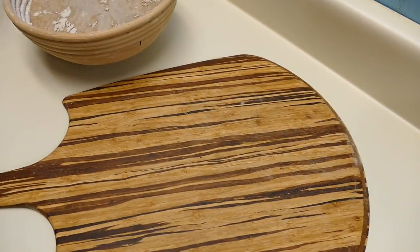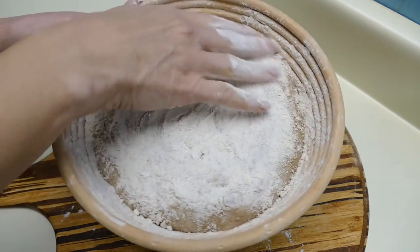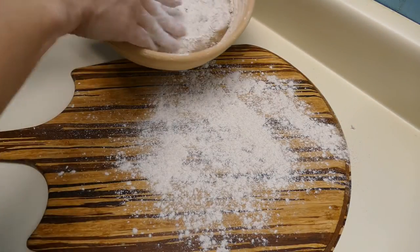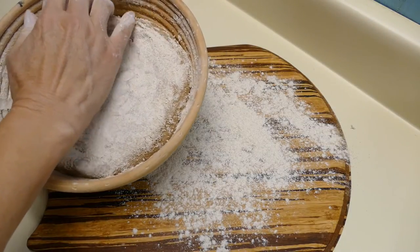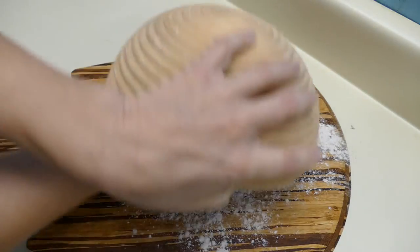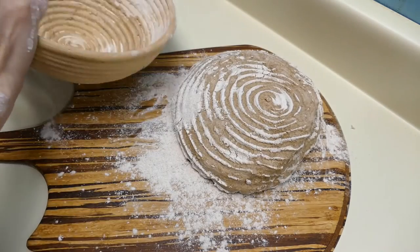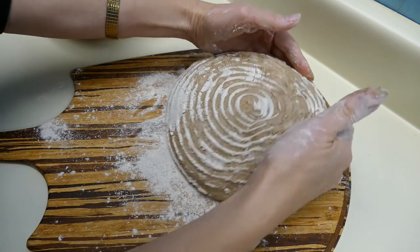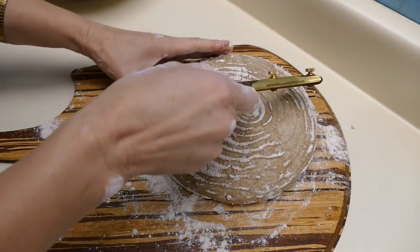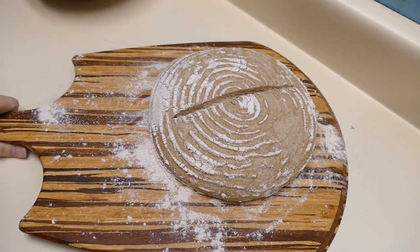Let's get it out on the peel here. It's very sticky, so I'm going to make sure that it doesn't stick to the peel. I think it's pretty well already stuck to the banneton, so I'm going to have to be careful about this. It's very well stuck in there. There we go — it has such a weird texture to it. I'm just going to do one major slash all the way across. Let's pop that in the oven and see how it does.